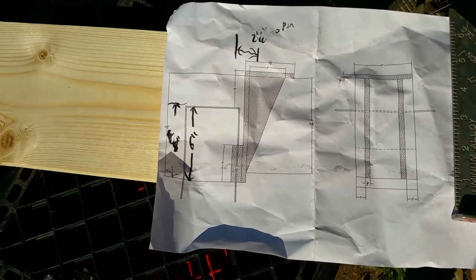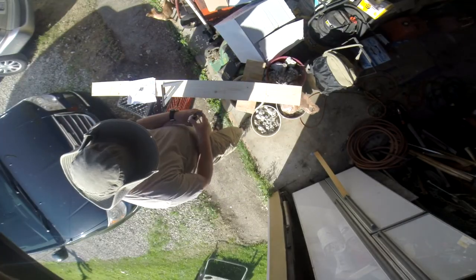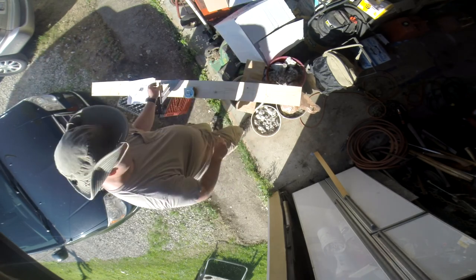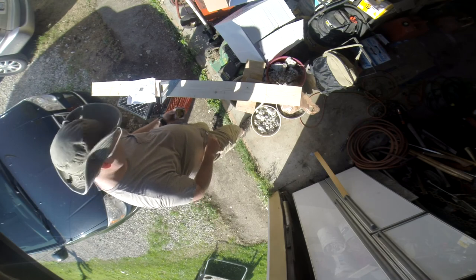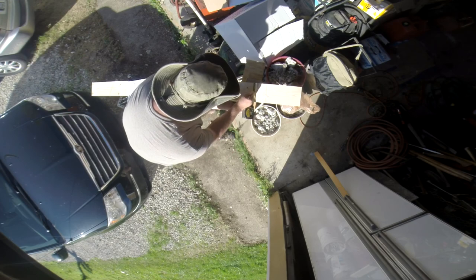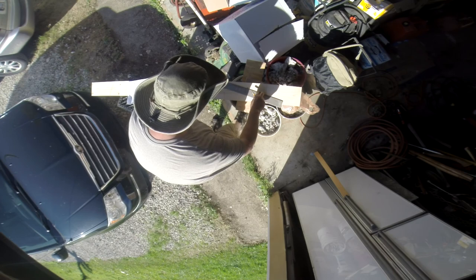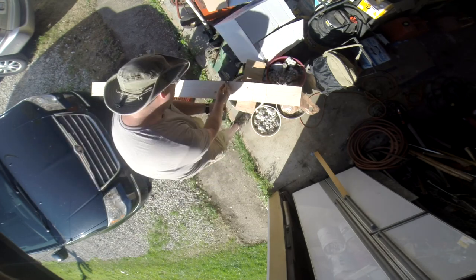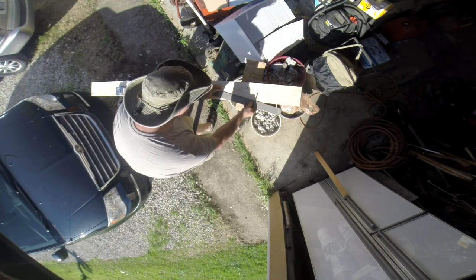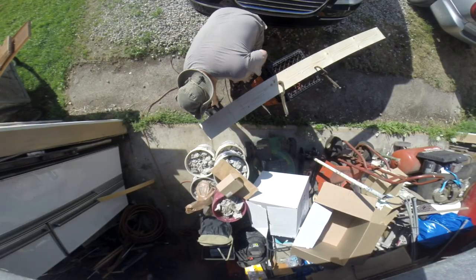I like to start by drawing up the plan of the project. As you can see, I've made some changes to the plan after rechecking my measurements. The first step is to draw out my parts on the board. Remember: measure twice, cut once. Now to cut the parts out of the board.